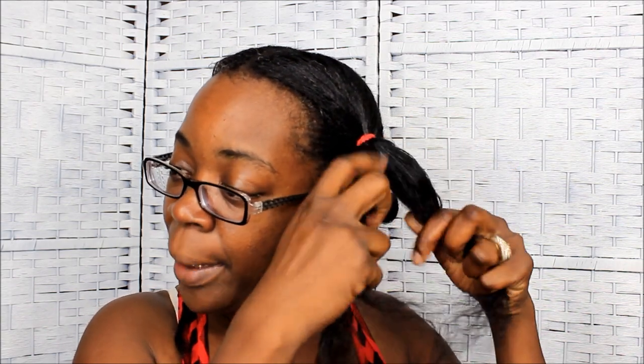Once I get that side done, I come through it a couple more times to make sure it's fully detangled, and then I twist it back up. Now that I'm done detangling, my next step is to shampoo my hair. Stay tuned to the next video — I'm going to show you how I wash my hair. For now I'm going to put my hair in four pigtails and I'll be back.